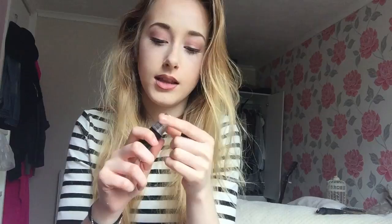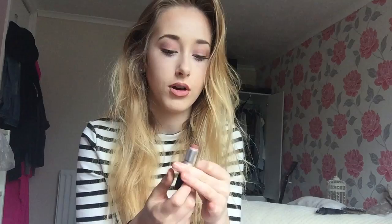For the lip color I'm going to use MAC's Velvet Teddy. I've only had this about a month and a half and look how much I've used — that makes me want to cry! This lip liner is actually a perfect match for Velvet Teddy.